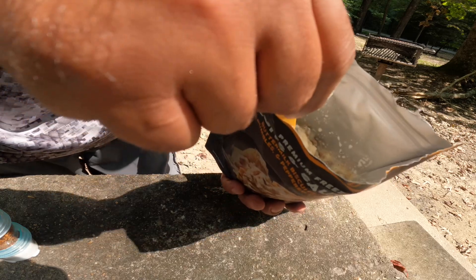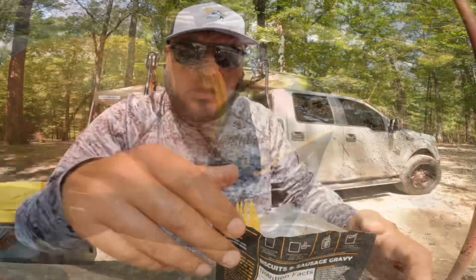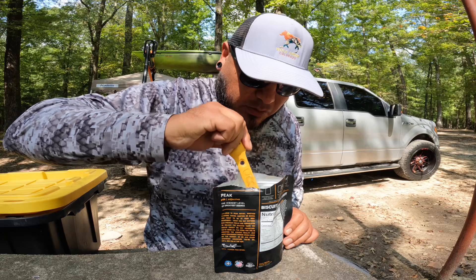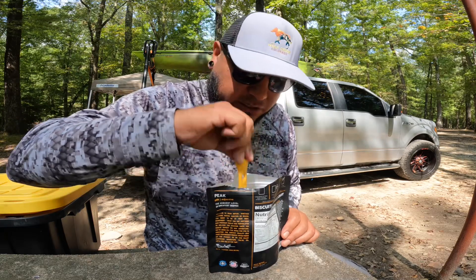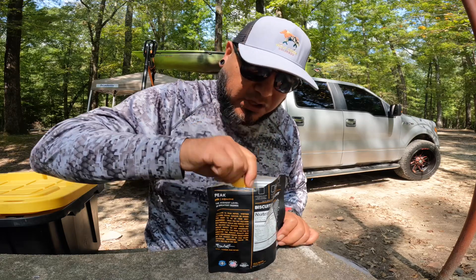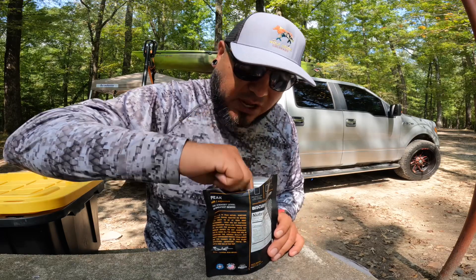We're gonna wait about 10 minutes and then go and check. It has passed exactly 10 minutes and I feel like it needs more time, because you have to break the biscuits. The biscuits are still a little bit hard, so just keep that in mind, but my expectations are really high right now.